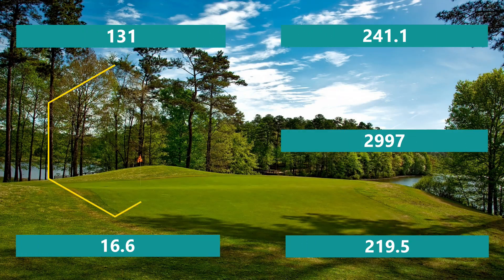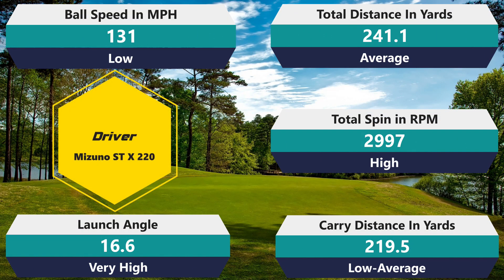Hopefully the driver comes in and saves things. Driver spin is 2,997 RPM, which is slightly above average. Distance of 241.1, but I lost a little bit of distance. Ball speed of 131, launch of 19.5 — that's a really, really high launch. So now we have this inconsistency where it launches really low with the hybrid and mid irons, then really high with the driver. It's just so inconsistent — really, really disappointing.